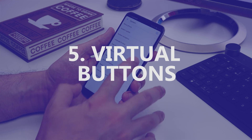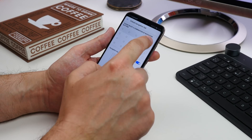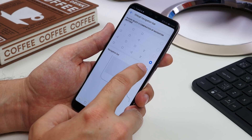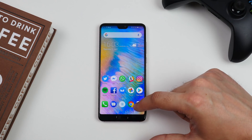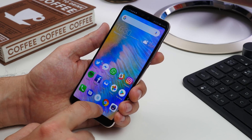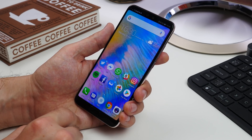Next up is along a similar theme: changing your virtual button order. In this same menu, tap Settings beneath the virtual navigation bar option and now you can choose between four different navigation combination options. You can choose to have the back and recent apps buttons switched around, or even have a button that drops down your notification and quick settings panel. You can also have the navigation bar hidden and only bring it up when you need it.